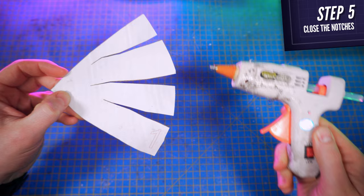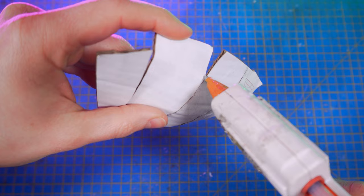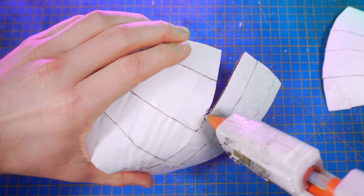First, cut piece number one, smash the corrugations to make it more malleable, and close the notches with glue. To glue all the pieces of this tutorial, I used a cheap 15W hot glue gun that I bought from Amazon — I put the link to it in the description box below as well. Next, repeat the process with pieces 2 and 3, and glue the 3 elements together on the edges here.